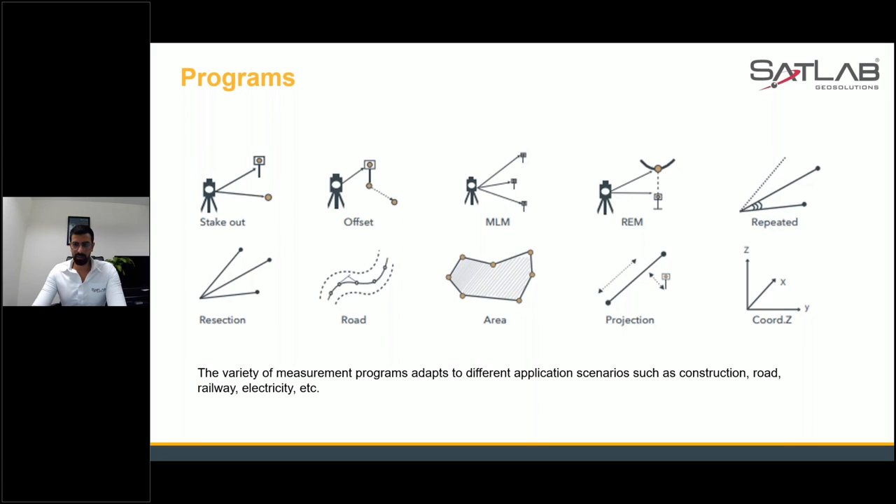For product applications — if you have been using total stations for a while, you know these applications well: stakeout, offset, missing line measurement, repeated section, road area projection, and coordinates. These are a variety of measurement programs adapted to different scenarios such as construction, road, railway, electricity, topographical survey, industrial survey, and construction survey. You can use our total station in all these segments with guaranteed high accuracy.